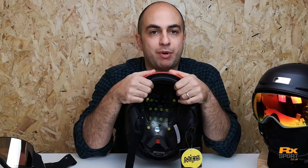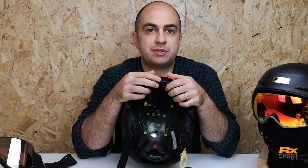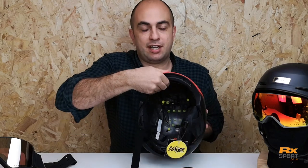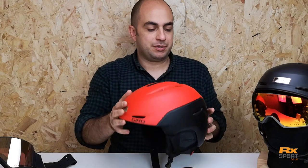With the Neo, MIPS is supplied as standard. MIPS is a great innovation — it stands for Multi-Directional Impact Protection System, which you'll see in a lot of helmets now. It helps to reduce rotational trauma; you'll see the liner moves independently from the rest of the helmet, which helps to reduce that rotational force.